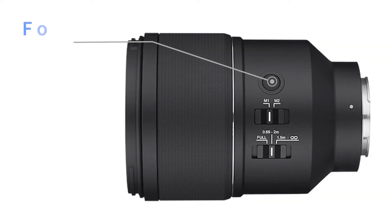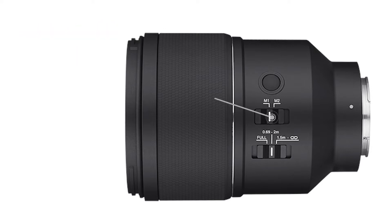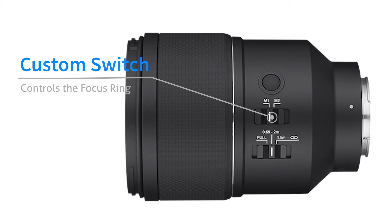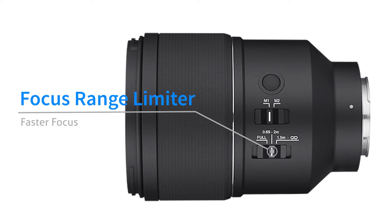Talking of features, we have a Focus Hold button that can be customized for any other feature, including Eye Autofocus. Right below it, we have the Custom Switch that controls what the focus ring does, making it possible to change the aperture by rotating the focus ring — something useful when making videos — while the second switch is a Focus Range Limiter that facilitates operations while shooting at a static subject.